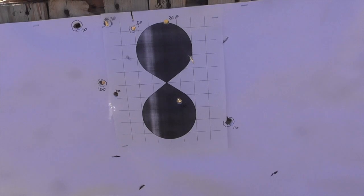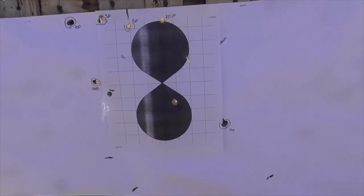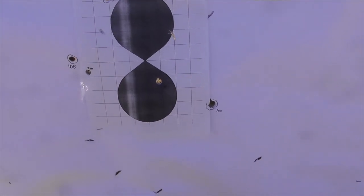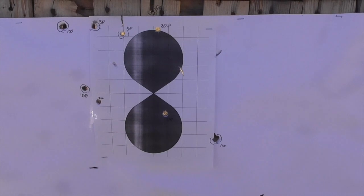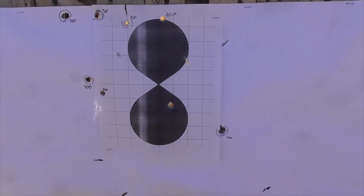I figure there are a couple of possible explanations for that. One possibility is that the sabots are breaking apart in the barrel — they're not able to handle the pressure, and so they're not doing their job, which is why the bullets aren't stabilizing. The other possibility is that the rifling twist rate just isn't spinning the bullet enough to stabilize it.